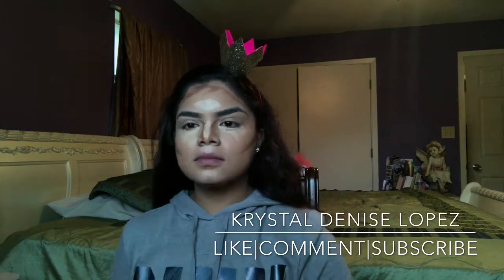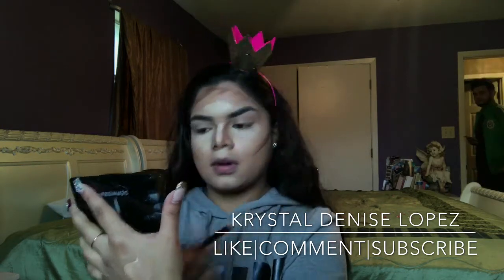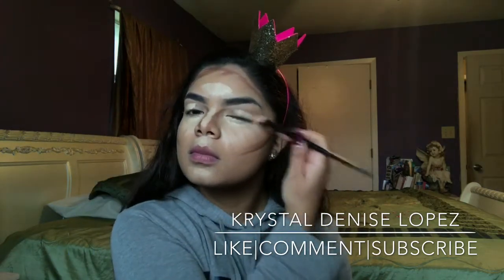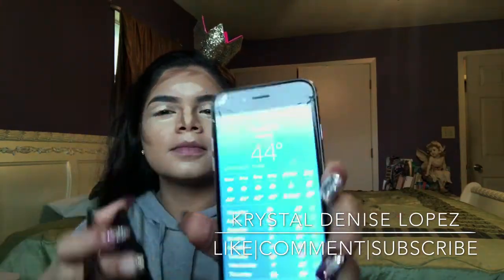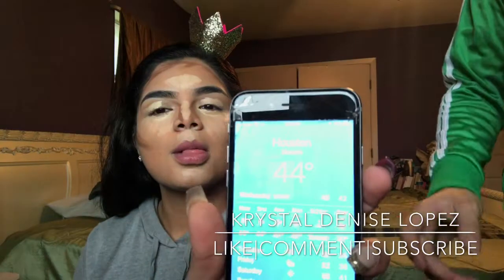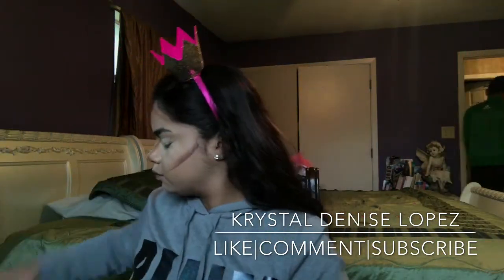Here's my brother walking in and out of my room talking to me — he doesn't know if he wants to come in or go out. He's showing me the weather because he can't believe it's 44 degrees outside in Houston, since we don't ever get cold weather. He said by the end of the night it will be down to 80 degrees.